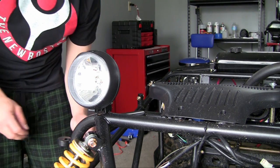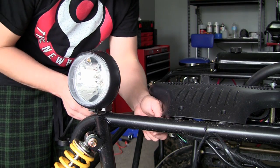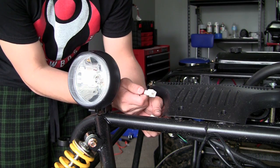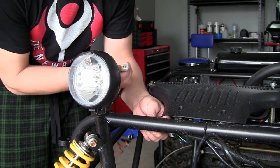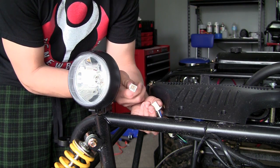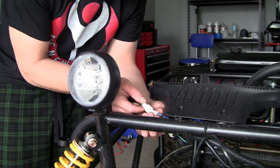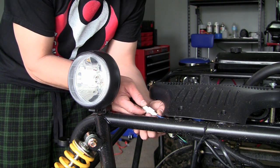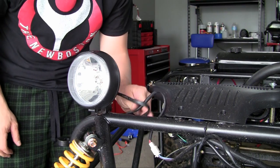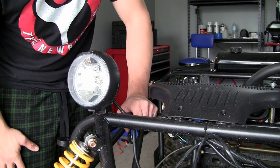The only other thing we have to do now that it's mounted is plug it into the electrical. You can tell the difference between your headlights and your turn signals — at least on this go-kart — because your turn signals aren't going to be able to plug into your headlights. They have different plugs, so if you try to plug it in it's not going to work. Go ahead and plug that in — there you go, fits good. Tie down your slack to your frame and do the exact same thing on the other side.